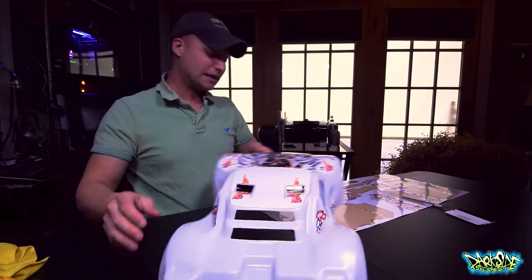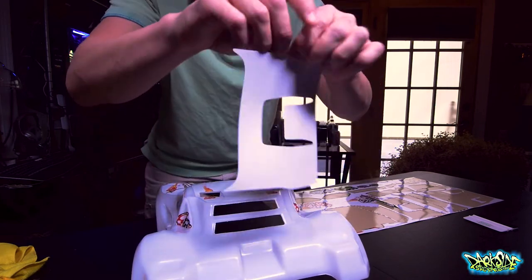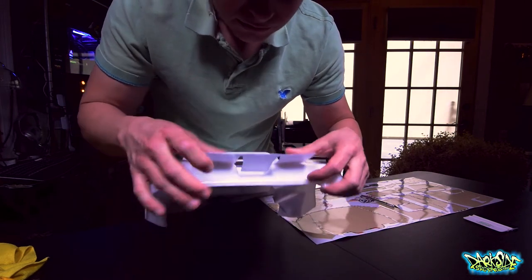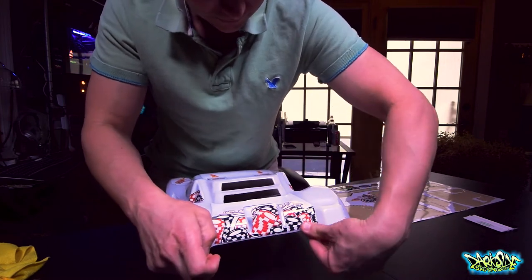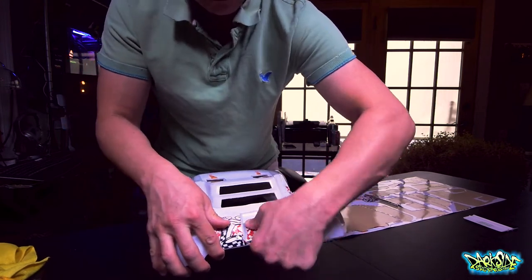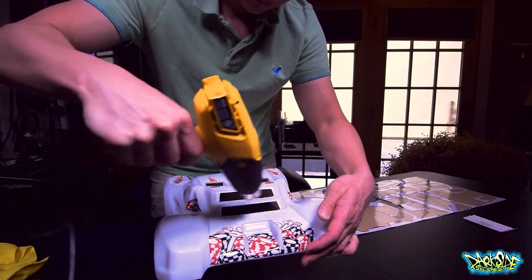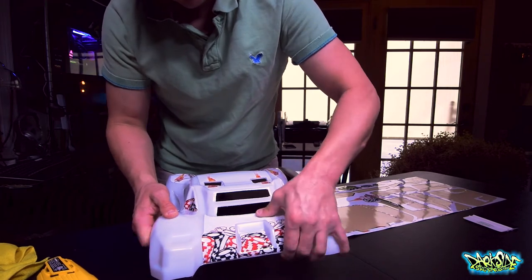Let's move on to this back piece, which is quite large. We'll do a quick alignment — see where we are, bend this down, make sure we don't overlap down there. That looks good. Bend that in and just go back. I need a little bit of heat for this depression here. And there's the back piece done.